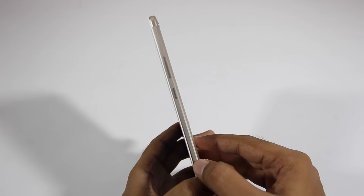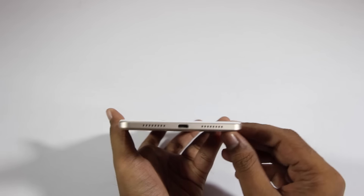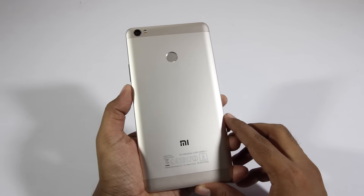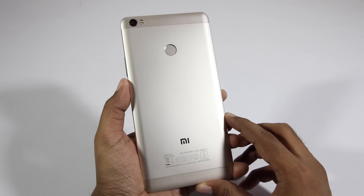On the right we have the power and volume buttons. On the left we have the SIM card slot. On the bottom we have the micro USB port with speakers. On the top we have a 3.5mm headset jack and a microphone. On the back we have the 16 megapixel camera with flash, and underneath there's a fingerprint scanner and Mi branding.